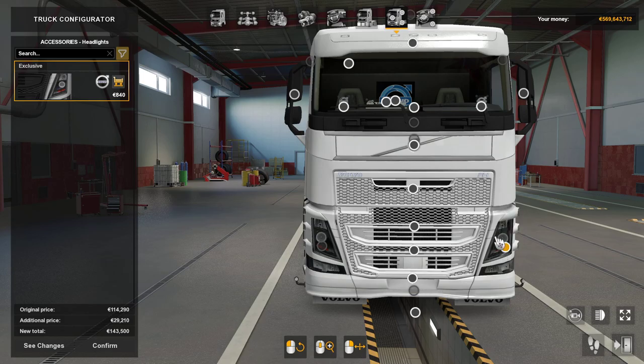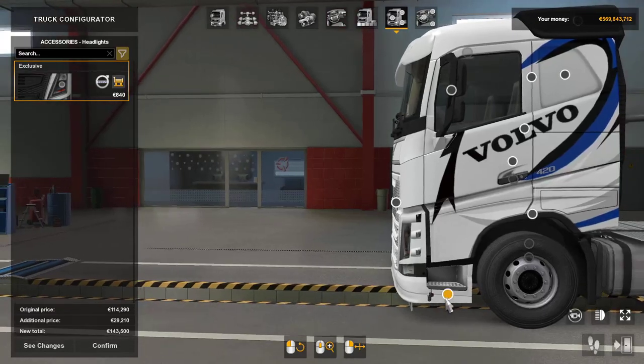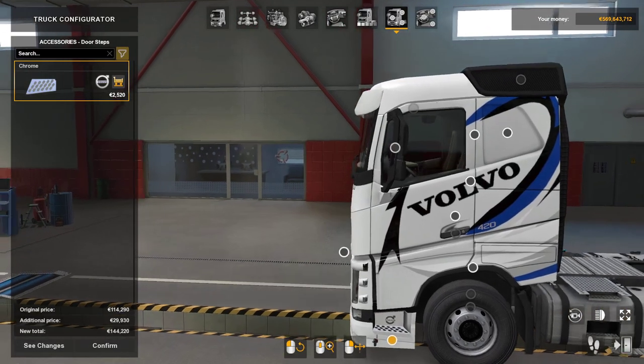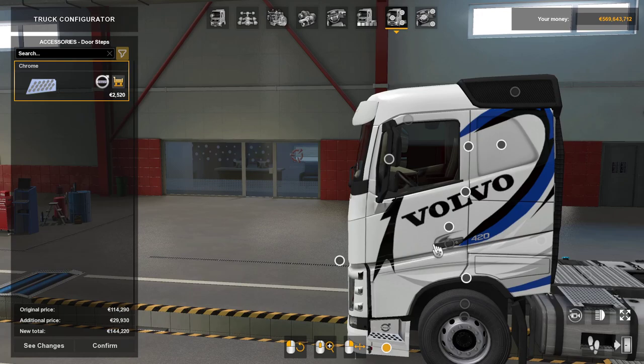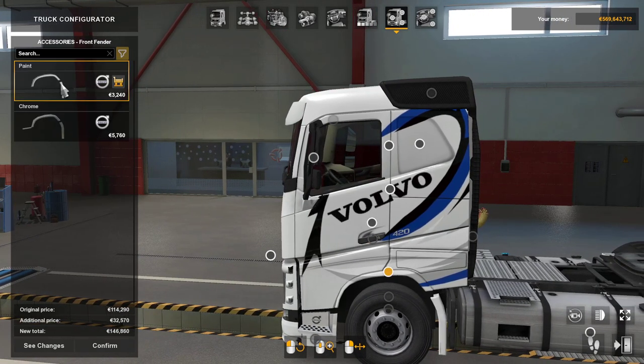Headlights — you can have exclusive headlights with these which is actually quite nice. I think that's it around the front. Now we'll head around the side — again you can put your chrome doorsteps in there. Door handles — no change. Fender — you can have chrome ones if you chrome this out, though I don't like chrome on them.